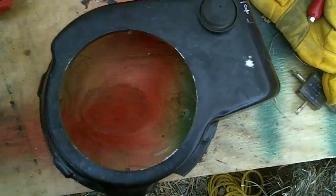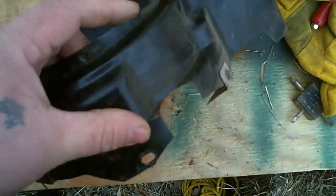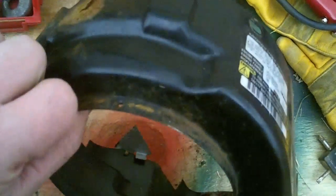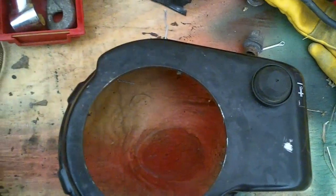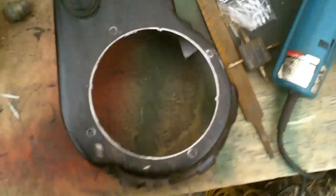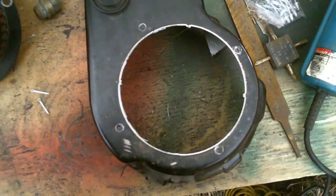So I'm gonna start by knocking this ridge off all the way around. I'll come back to you guys when I'm finished and show you lining up the holes for the new one.